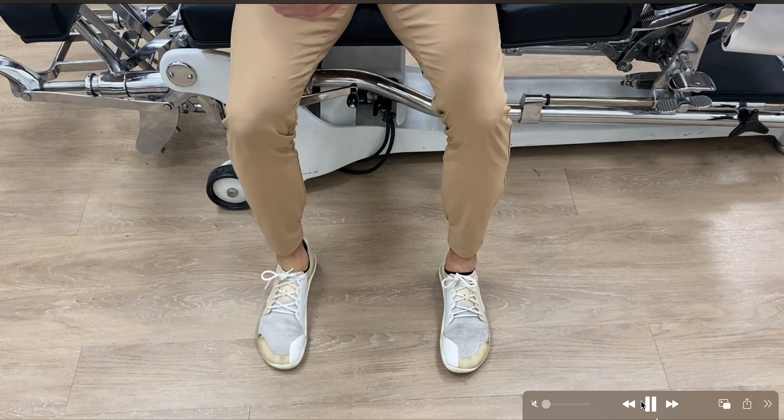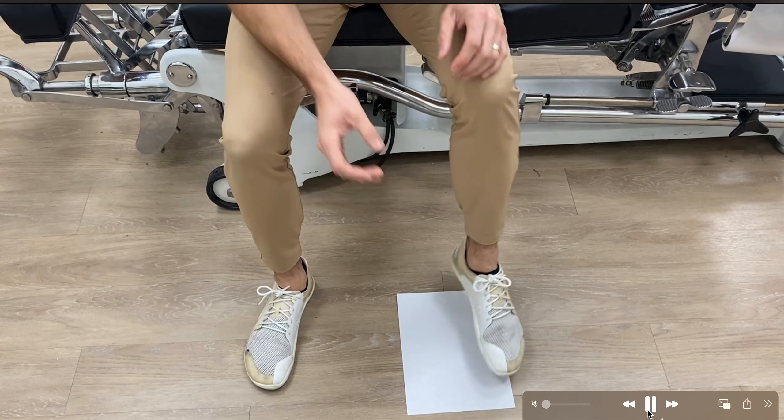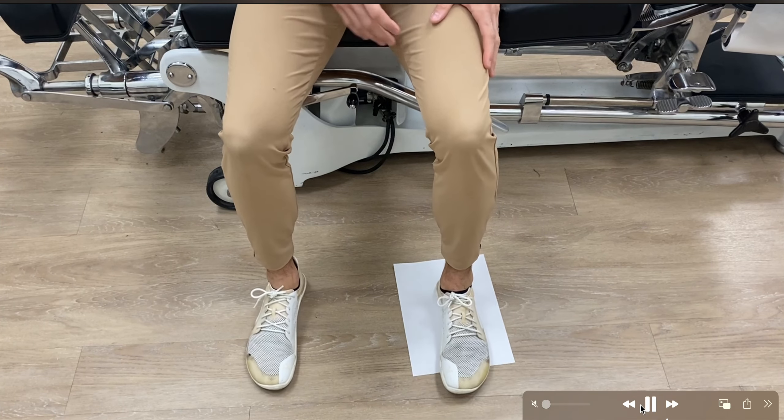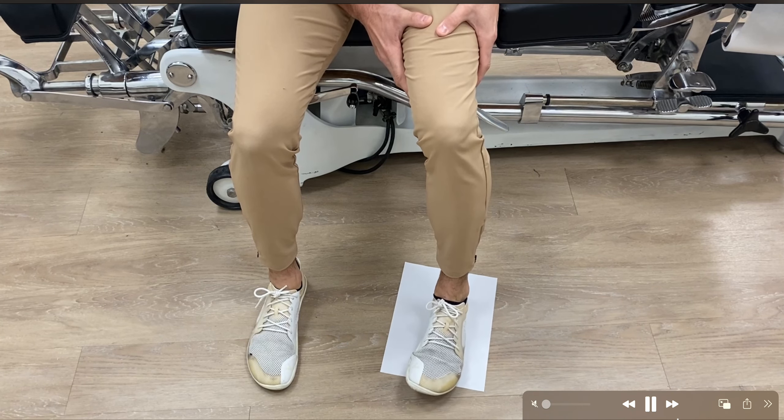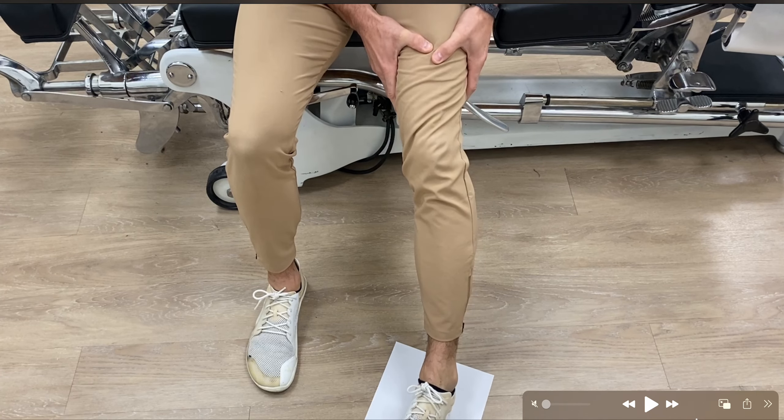If it's hard for you to move, grab a piece of paper, put it on the ground, and you can move way easier. It even works on carpet, not just hardwood floors.